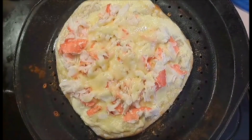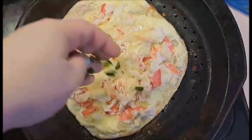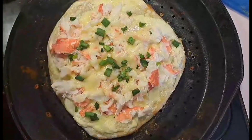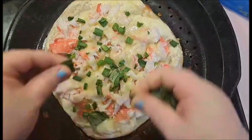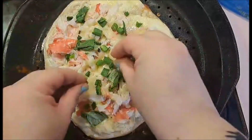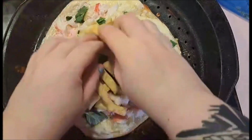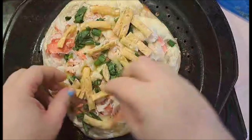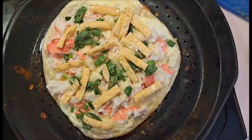Once our pizza is out of the oven there are just a few tiny steps left. First, sprinkle some green onions over it, then put some larger leaves of basil on it, add some wontons, and then on each piece we're going to put a small drizzle of chili sauce.